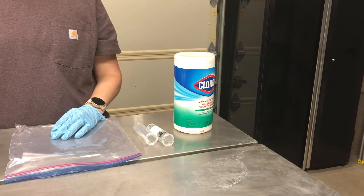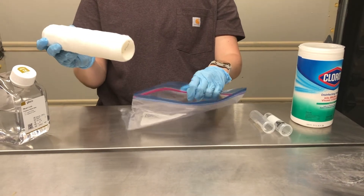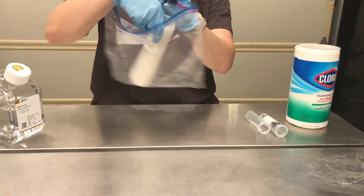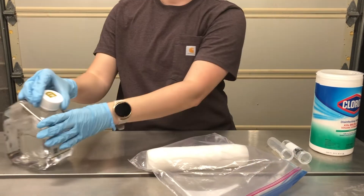Next, we'll talk about how to prepare paint roller cover environmental samples. Once disinfectant of choice has been applied to the work area and allowed to dry, you're going to put on a new pair of gloves and take a single paint roller cover and place it into one gallon size plastic storage bag.